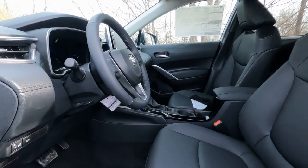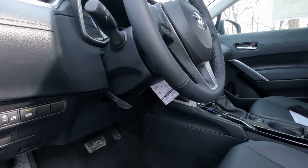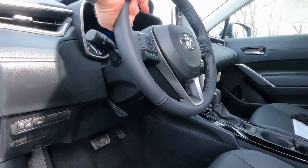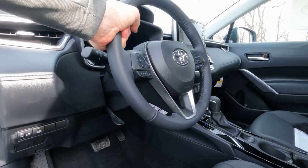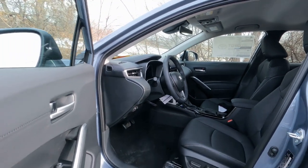There is a tilt steering wheel — it's manual — and it is also telescoping so you can slide it in and out, but it's not available as a power steering wheel.